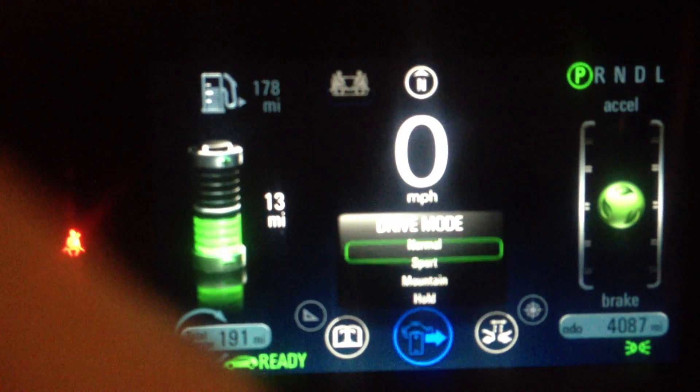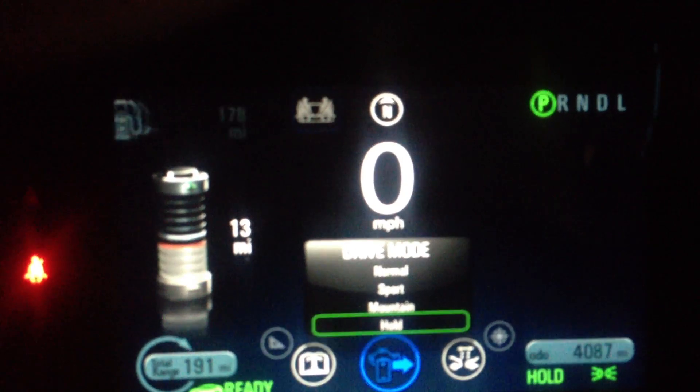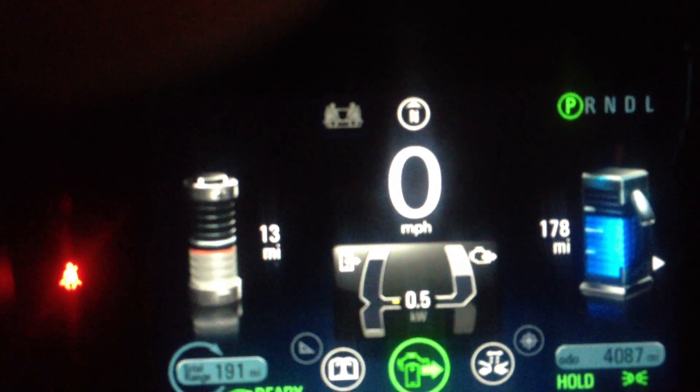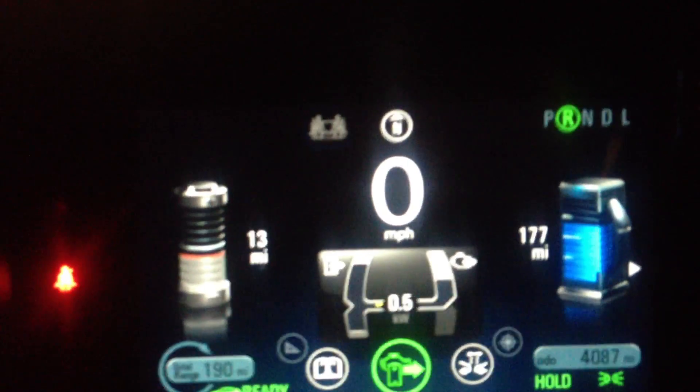I'm going to switch over because I just put one mile in it and about — I think 35 seconds — it should. So we'll do a 0-60 pull and get it to turn on the motor.